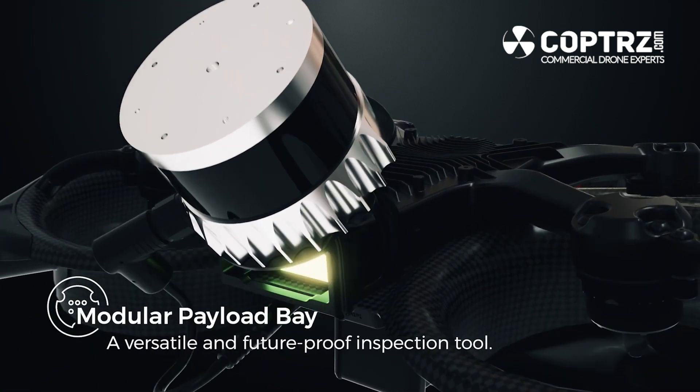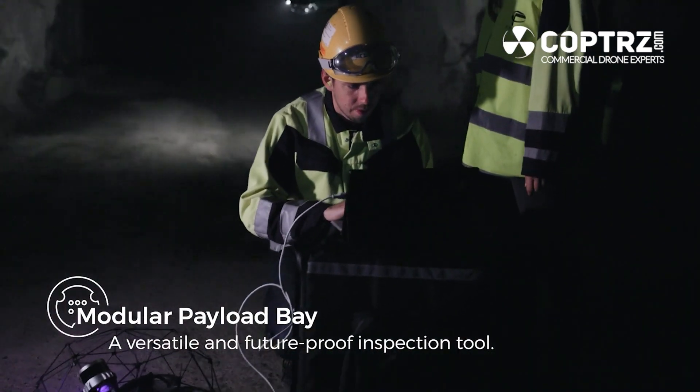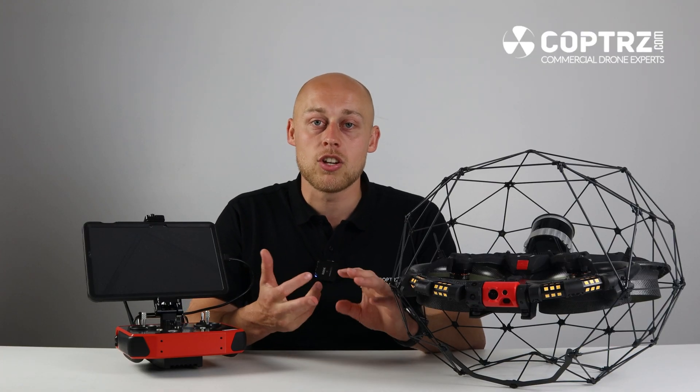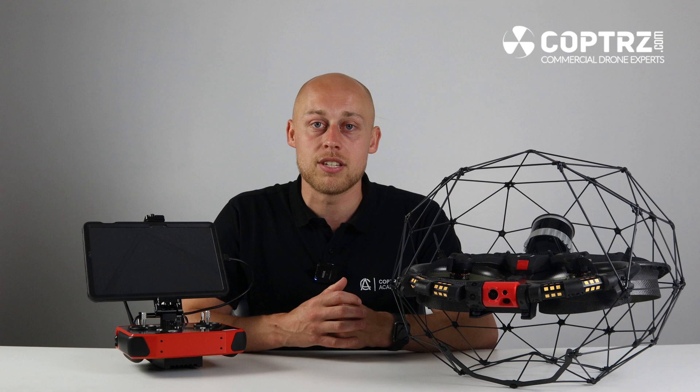Alongside the LiDAR port is a secondary AUX cable. This allows you to put modular devices on top of the drone, such as gas sensors, radiometric sensors, or even methane sensors for any hostile environments that you're going into. This will be a port that's opened up to the wider community in time.